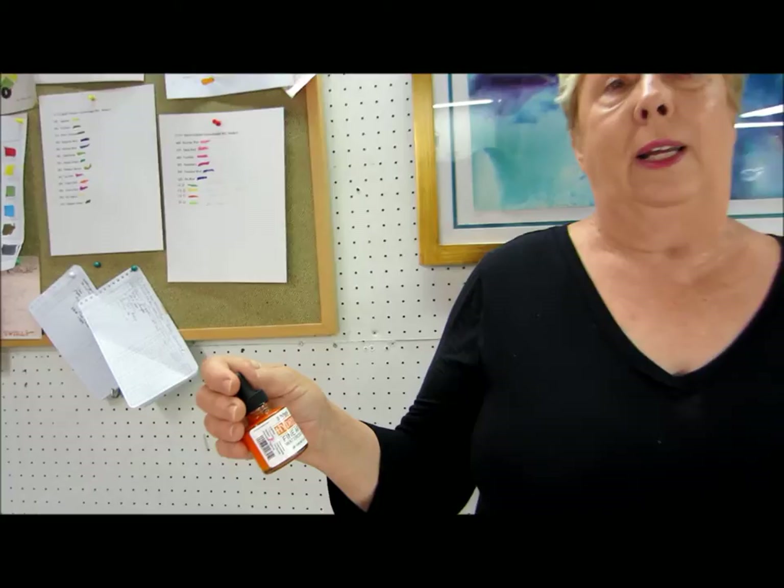Hello, my name is Linda Melvin. We've met before on other sessions where we used the Delusions ink sprays and the Dr. PH Martin's Radiance, which are all transparent. Today we're going to learn how to work with the hydrant colors. The hydrant colors are a little thicker and they work a little bit different, but they still work great because you use water.